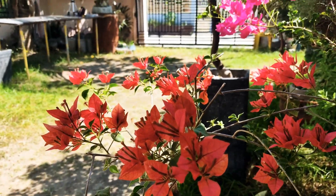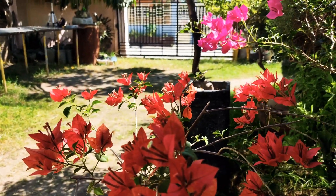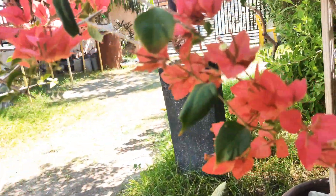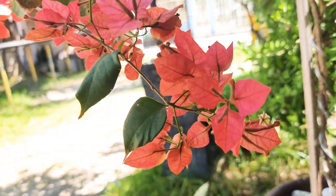This one also is blooming. All of their stems have a flower. It's so nice. It's very red.